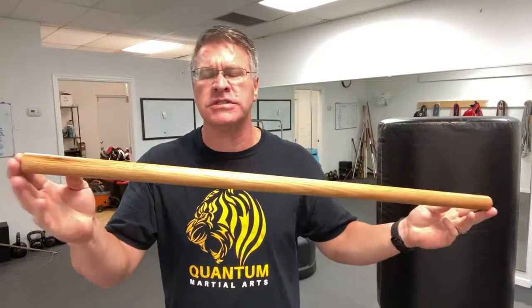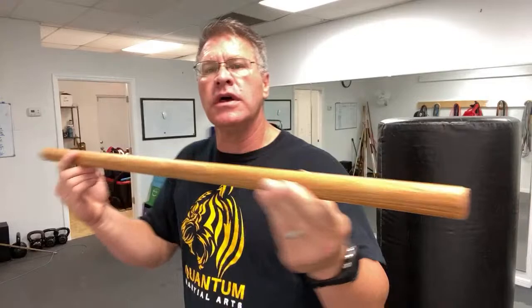This is just a dowel rod. This one happens to be an inch and a quarter in diameter. It's made out of oak. It's 36 inches long. You can buy one of these at any do-it-yourself store or hardware store.